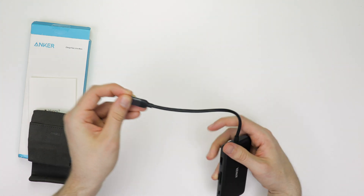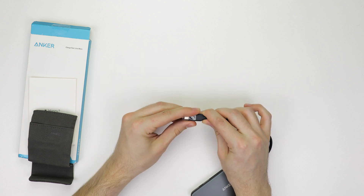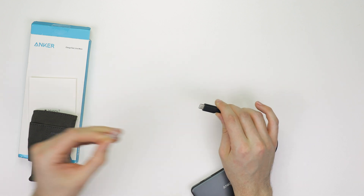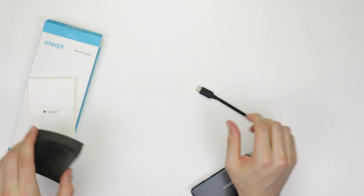That's half of what the other docks are capable of. The attached USB-C cable measures in at about 8 inches, making this cable the smallest of the bunch. Anker offers an 18-month warranty for this.